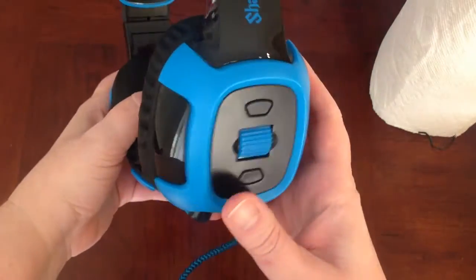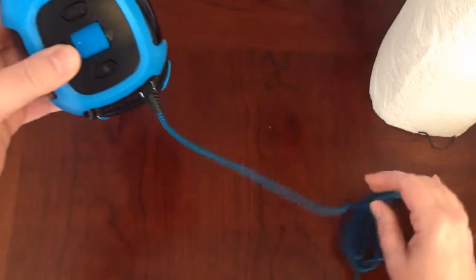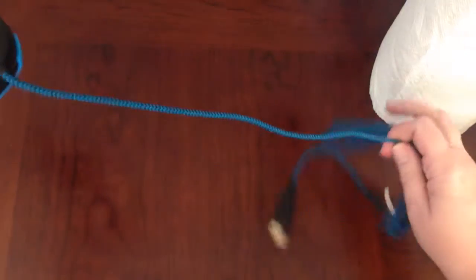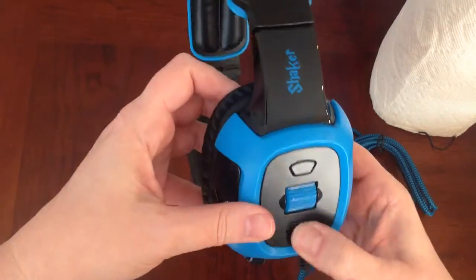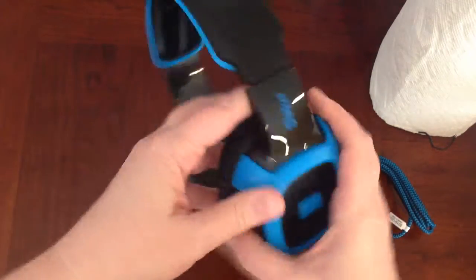This has a volume control on the side here, which is really nice. I've had headsets in the past that didn't have any independent volume control, or it was somewhere on the cord, but I think this is really convenient. It looks like you can either do it with the wheel or the buttons.